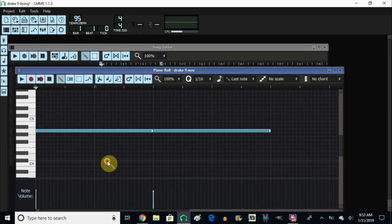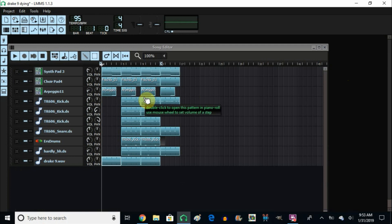For the voice, I just recorded myself in Audacity, brought it down an octave, and added echo — that was it. This is how I made the Drake beat. I hope you learned something new and that I helped you in some way. Again, this is all done with nothing but LMMS instruments — the only outside one is the 808, the ERS drums. Everything else is included right in LMMS. You can get creative and create your own thing. Thank you so much for watching and have a blessed day.